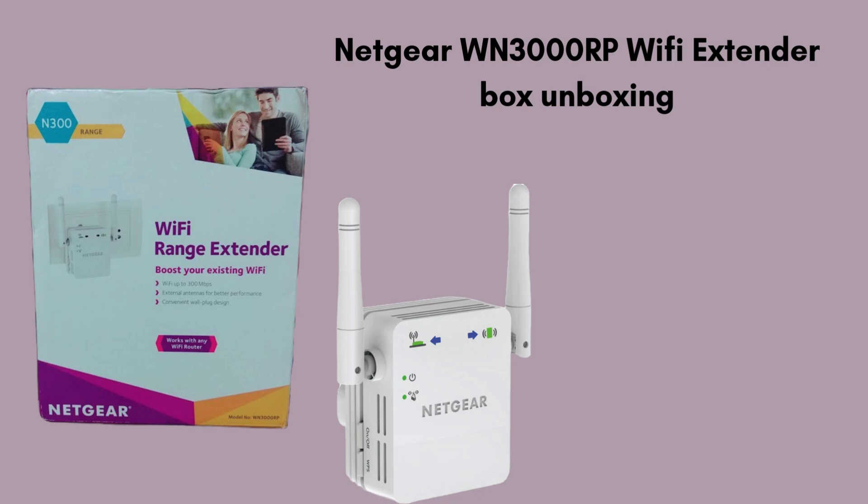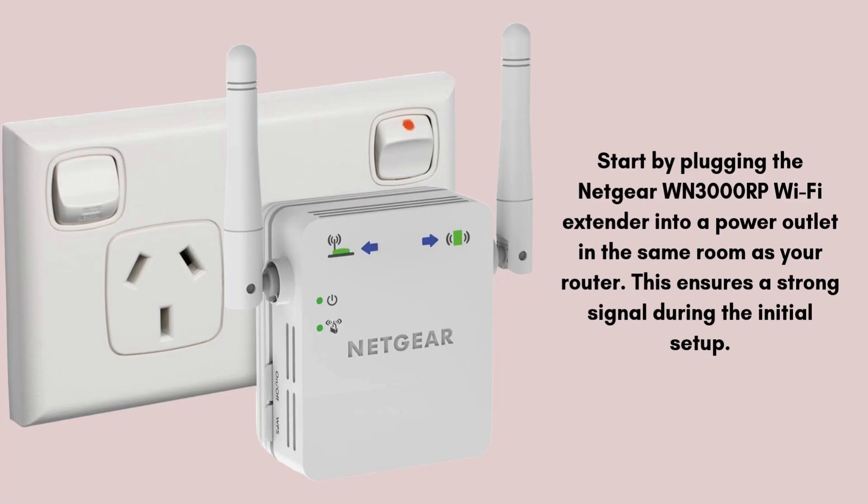So let's start the setup process. Begin by plugging the Netgear WN3000RP Wi-Fi extender into a power outlet in the same room as your router. This ensures a strong signal during the initial setup. After plugging it in, wait for the power LED to turn solid green. This indicates the device is powered on and ready for configuration.